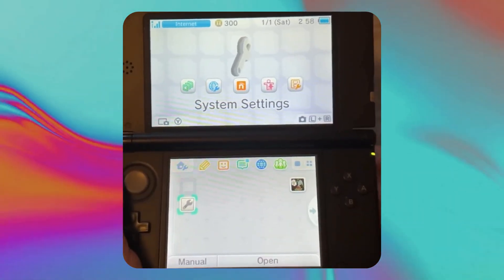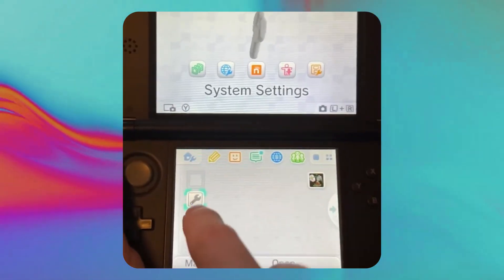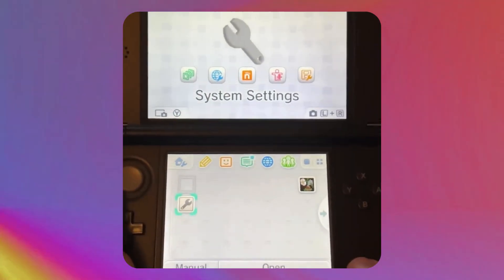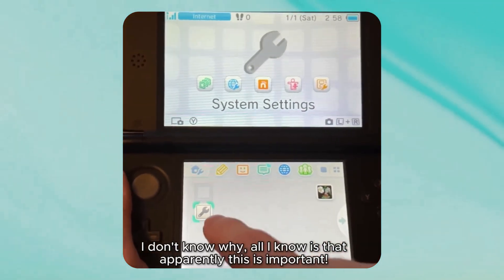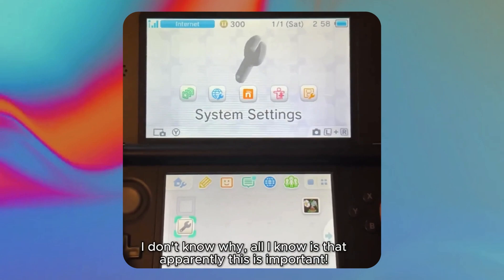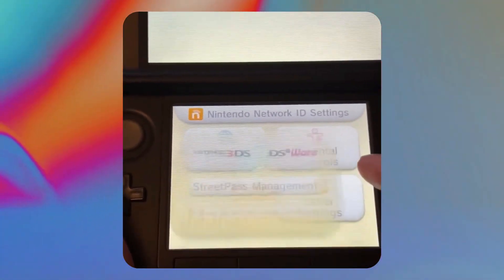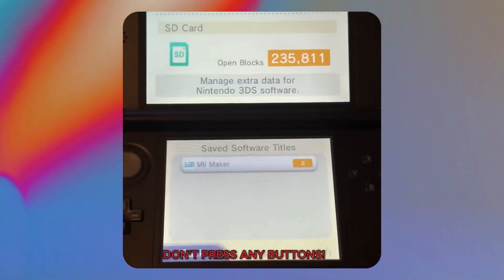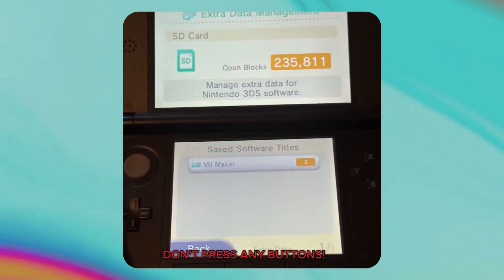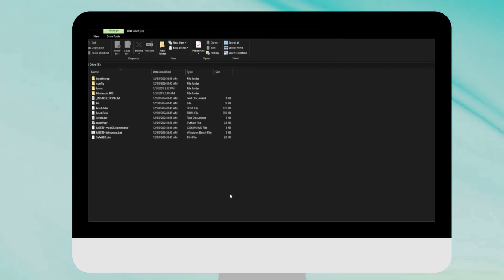Now go back to the 3DS. This next part is important: when you turn on the system, it should already be hovering over System Settings by default. If it isn't for some reason, click on System Settings, turn it off, and back on — you need it to boot already hovering over System Settings. Launch the app, then go back down to Data Management in the bottom left, then Nintendo 3DS, then Extra Data. Do not click on a single thing.